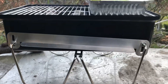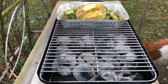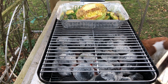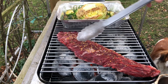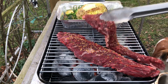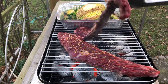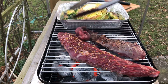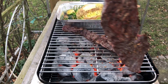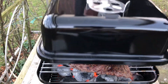The grill is hot and I'm putting the veggies on. The vents are open fully on one side and closed on the other. I'm putting them on over direct heat. They're starting to get some color, so I'll flip them over and put the lid back on for a little bit.